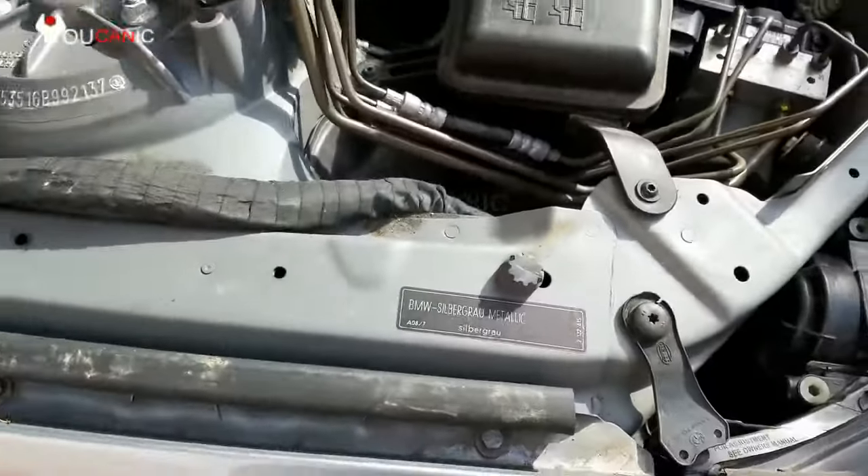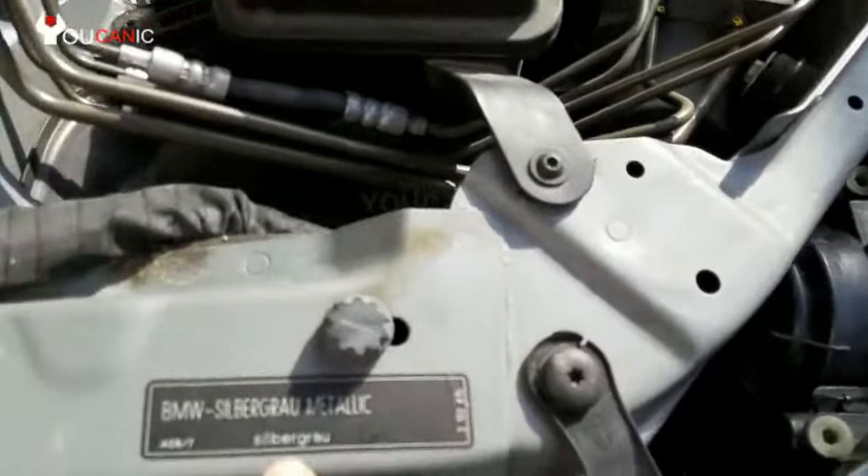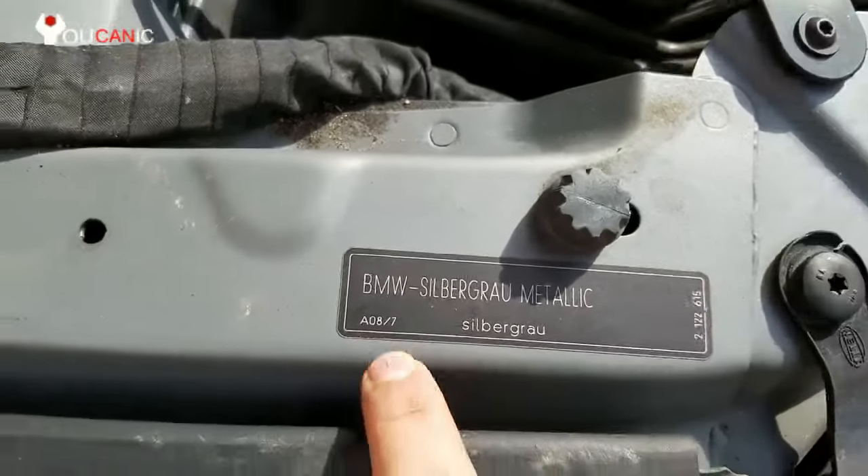BMW paint code is usually printed near the fenders. Look around the strut tower or the fender and you can see this black sticker — that's the paint code.